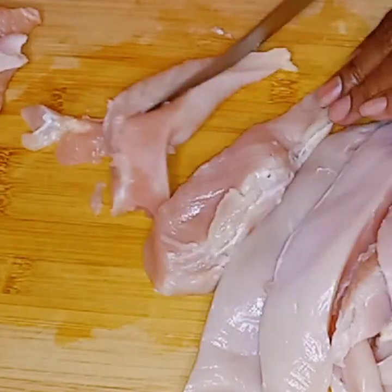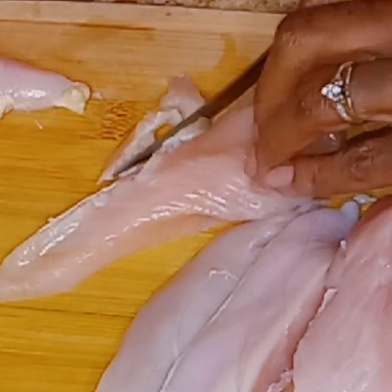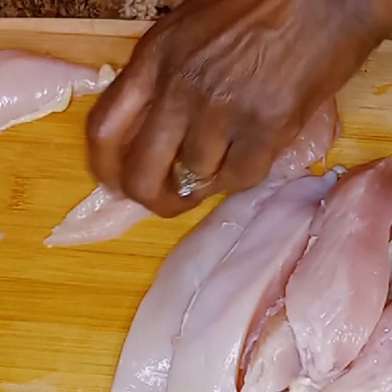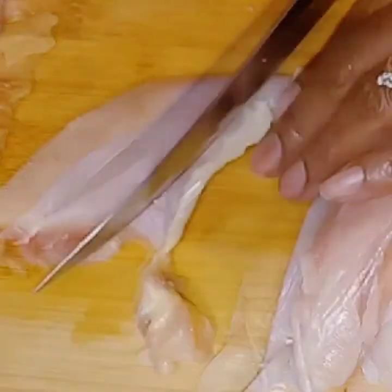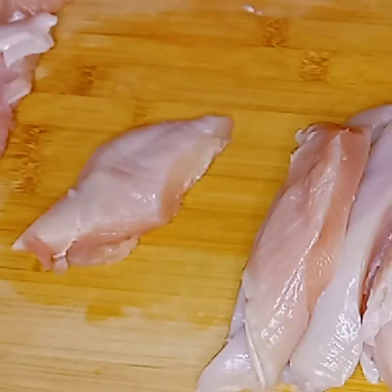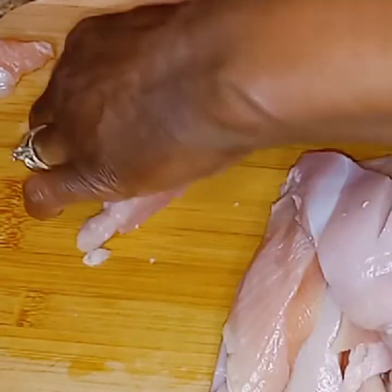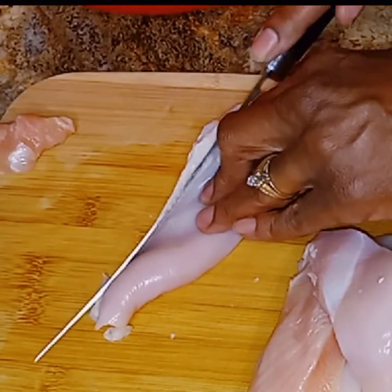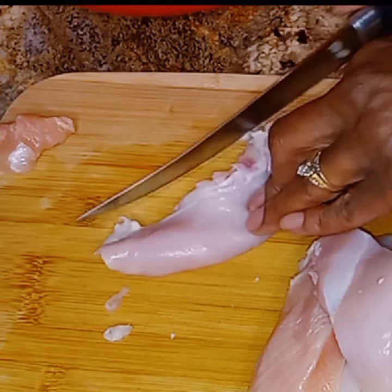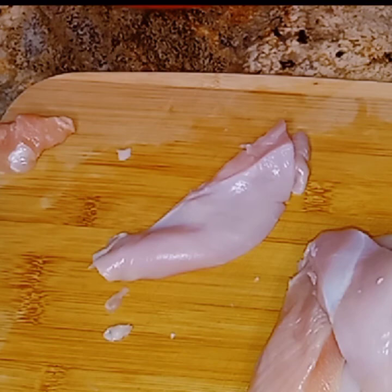They're very juicy, just follow the instructions. Just trim it all off. Once I finish cleaning up this piece here I'm going to rewash it just for my mind's sake, and then I'm going to go on ahead and start seasoning up the chicken.